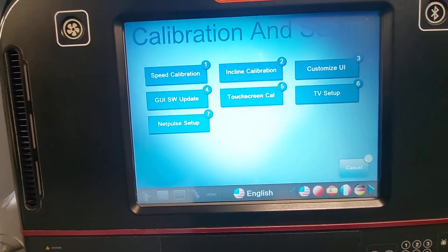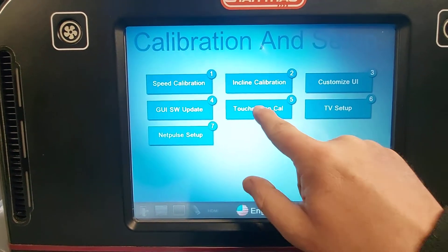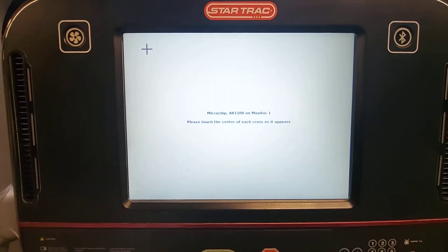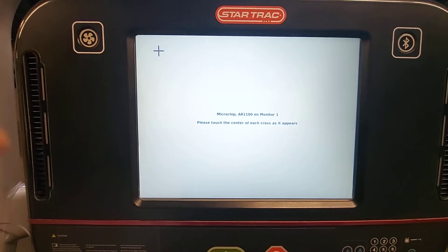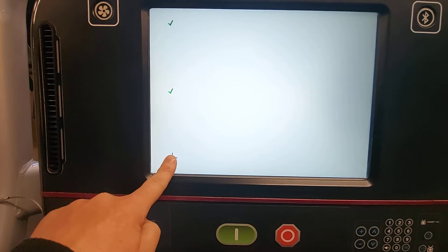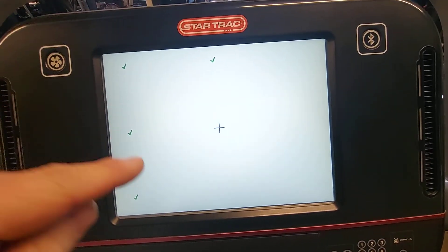Now there's a bunch of different calibrations, but today we just want to do the touchscreen calibration. From here it's going to have us follow the plus sign and press every time it moves. Once you let go, it'll go to the next.